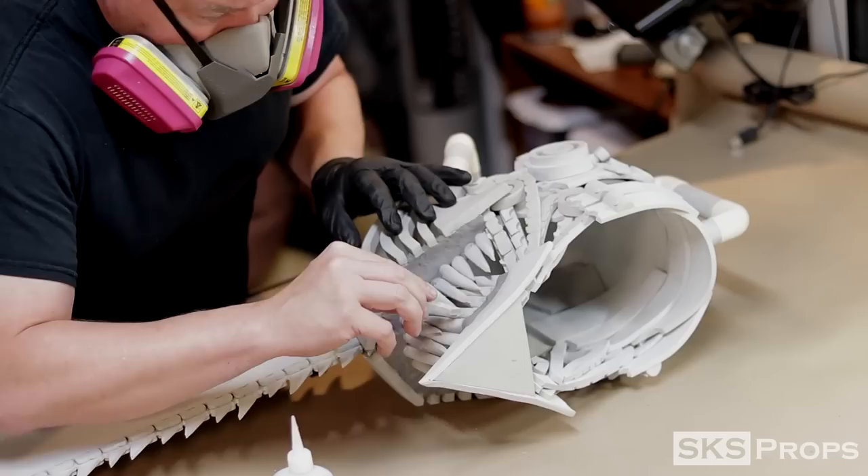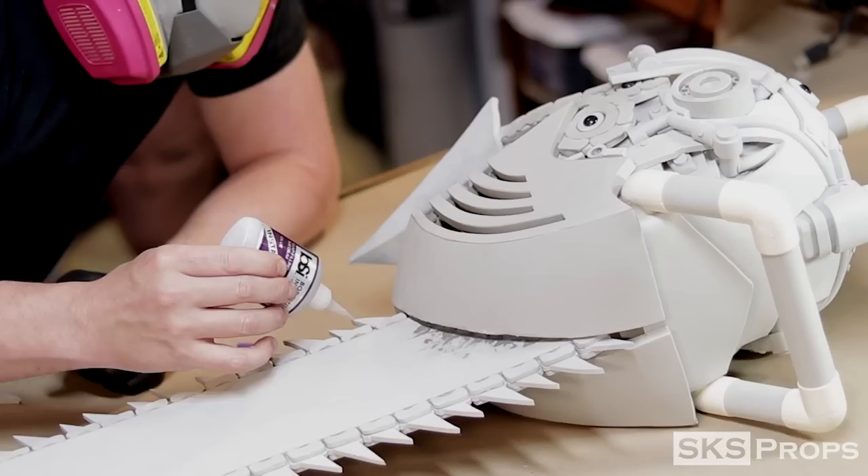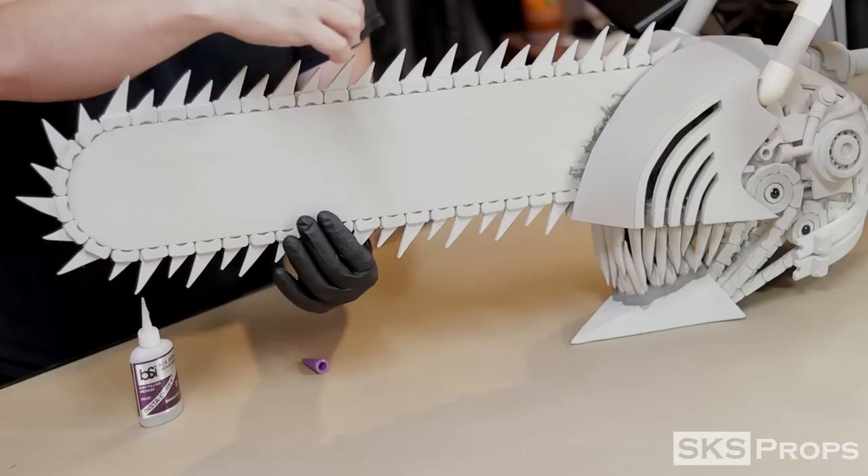Like I've done with builds in the past, I'm going to add some super glue to the teeth and the spikes. This will protect the ends and help reinforce them. It's as simple as applying some glue and then using some scrap foam to move it around the surface.